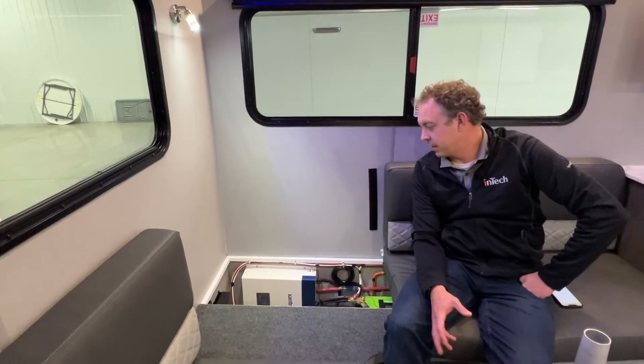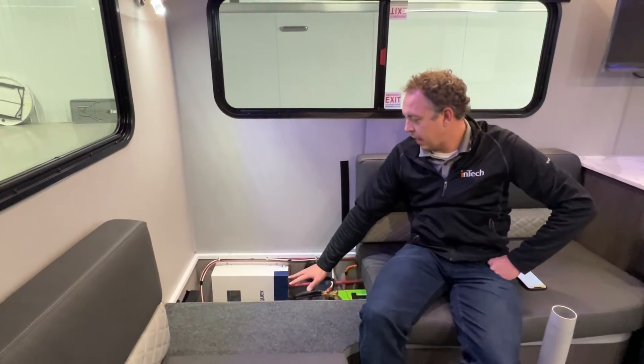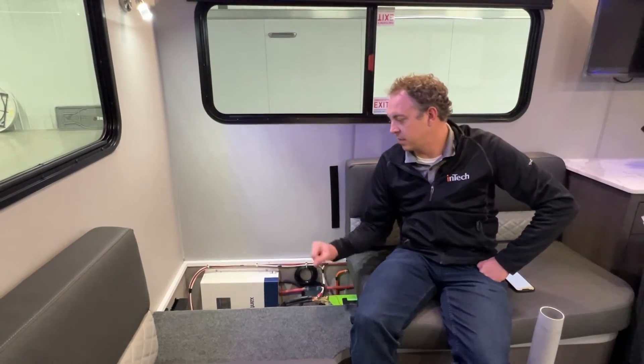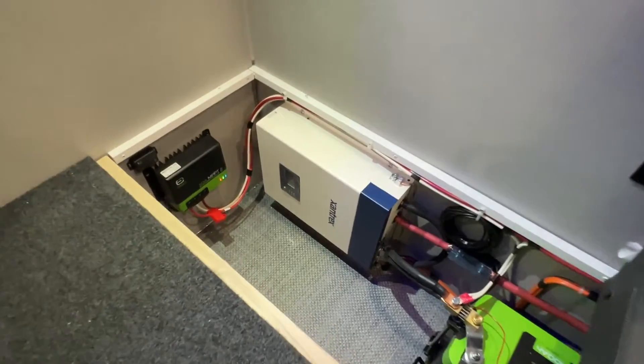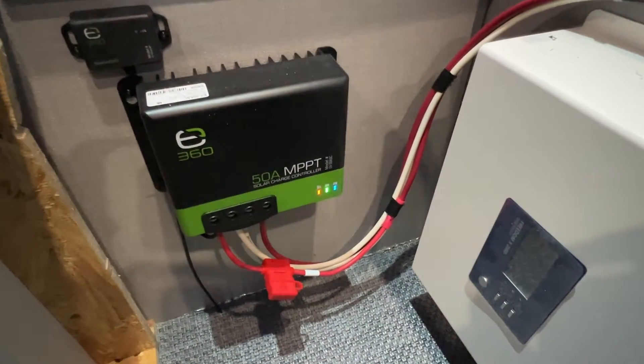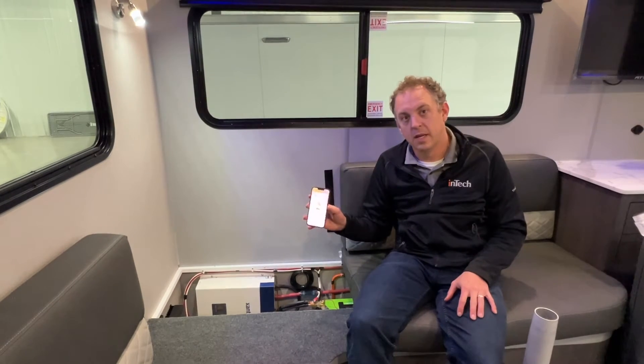Today we're here inside the OVR Navigate. This unit is optioned with the off-grid package. We're going to talk through connecting to the xBeyond MPPT charge controller. This is a Bluetooth unit, so it does have the ability for you to get on your phone — there's an app associated with it so you can check your current statuses.